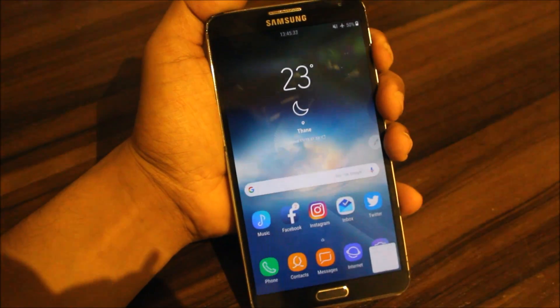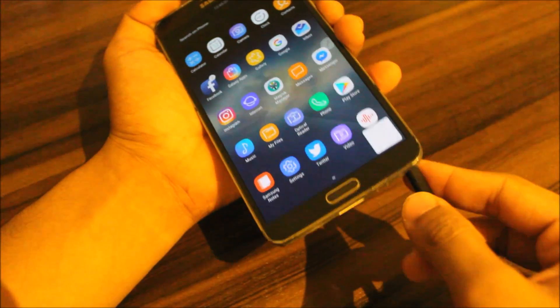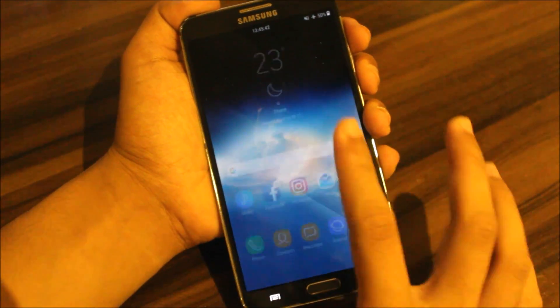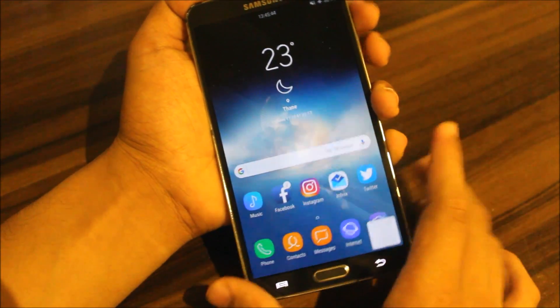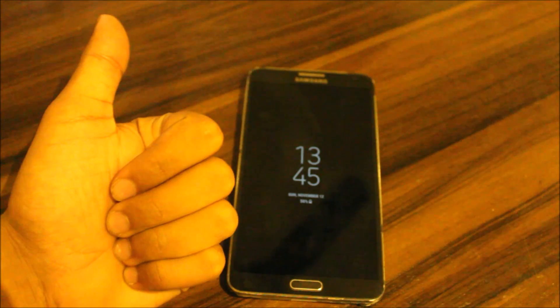That's it for the ROM overview — it's a really awesome ROM for those Note 3 users who are still using the Note 3 like me. I still have this device and use Facebook and Instagram on it. If you like this video, press the like button.